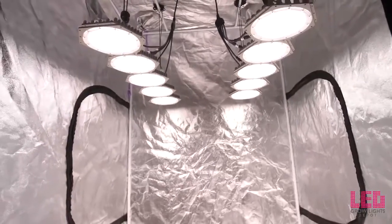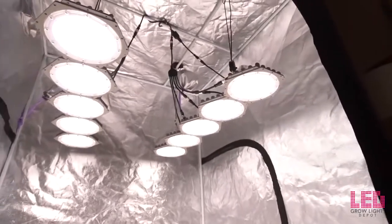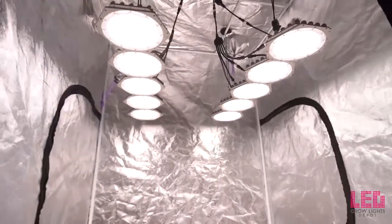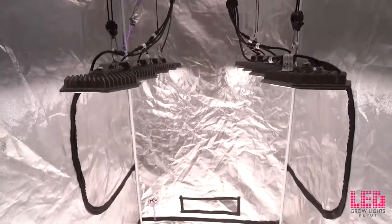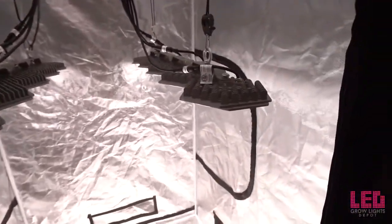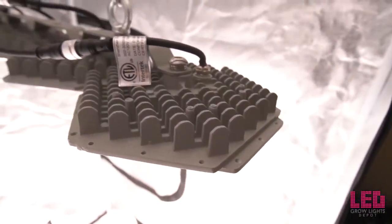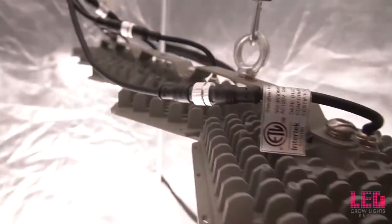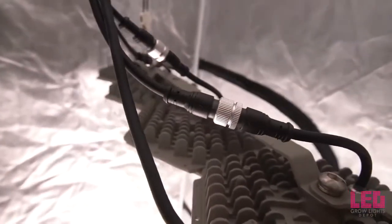The entire fixture weighs 30.2 pounds. Each panel contains five separate discs, each with its own integrated driver. The discs are powered independently of each other, making this fixture unlike any other LED grow light on the market. Other lights typically contain one or a few drivers that power different sections. The advantage here is that you can remove one disc or a few discs and the light will continue to operate as normal.